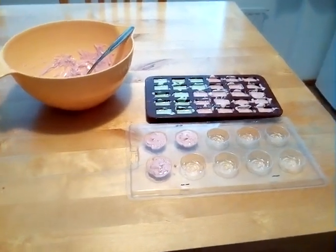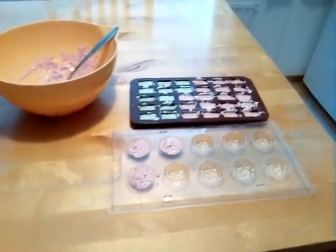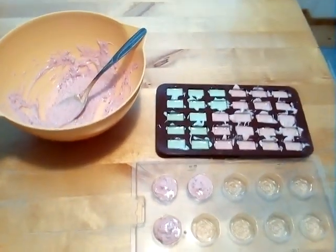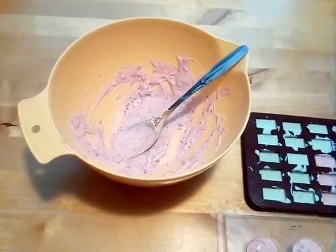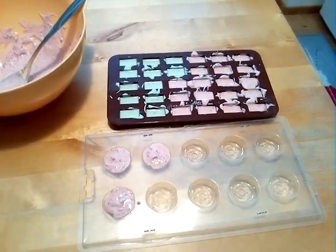So this is not the finished ones — this is just me still making them. But here you have a little show of how they look half finished and here's when they are in their molds.